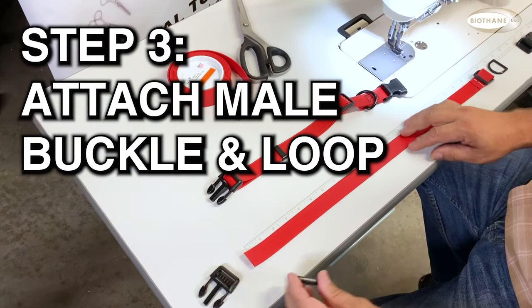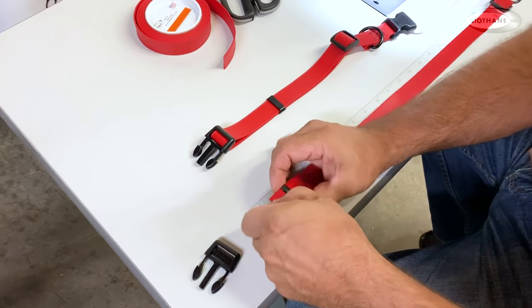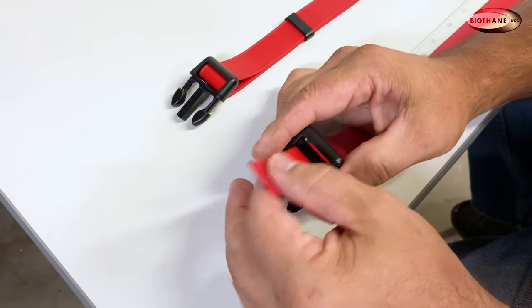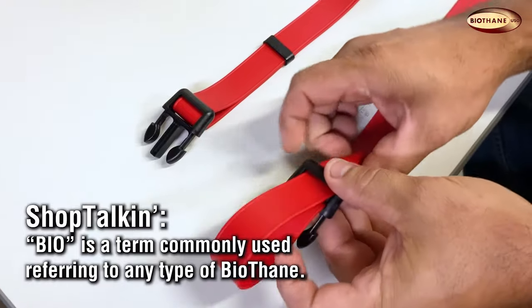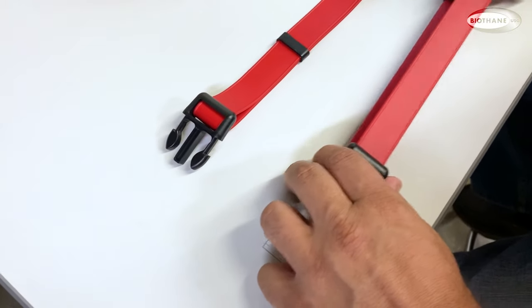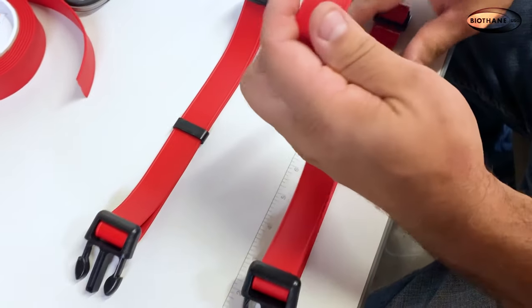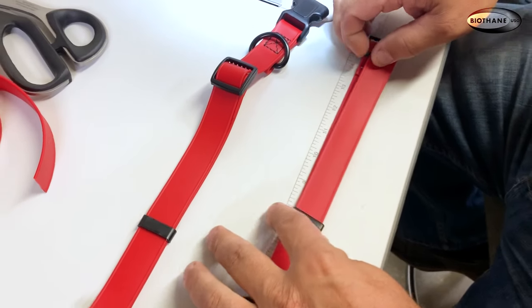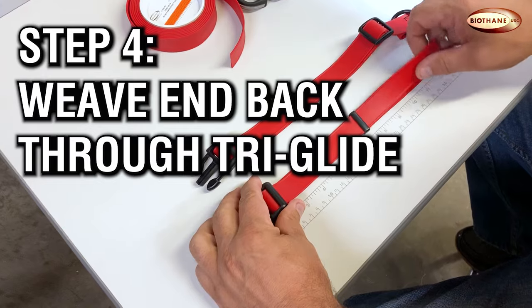Step three: weave the material through the keeper loop and male buckle piece. Start by slipping the keeper loop onto the biothane. Next, weave the end through the male buckle piece, making sure to come up through the inside, loop over the bar, and down through the outside loop of the buckle. Watch carefully as this step is most important. Insert the end back through the keeper loop, creating two layers inside the loop as seen.